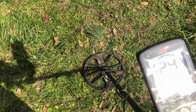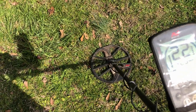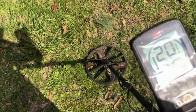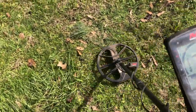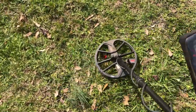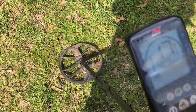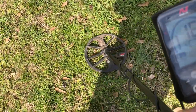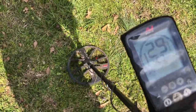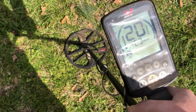It's showing 29 and four arrows on the depth, jumping around a little bit between 20 and 30. Just like the CTX 3030, as we start to move around the target we lose the signal a little bit, and it starts to come back again. Sounds best right back in the original position. That was the Equinox 800.